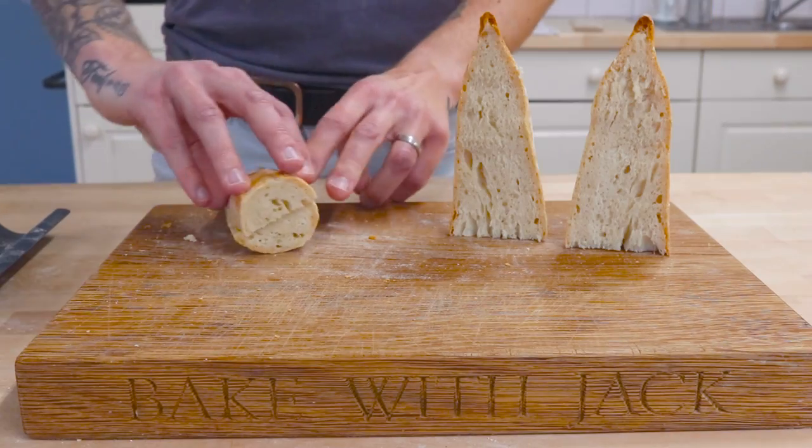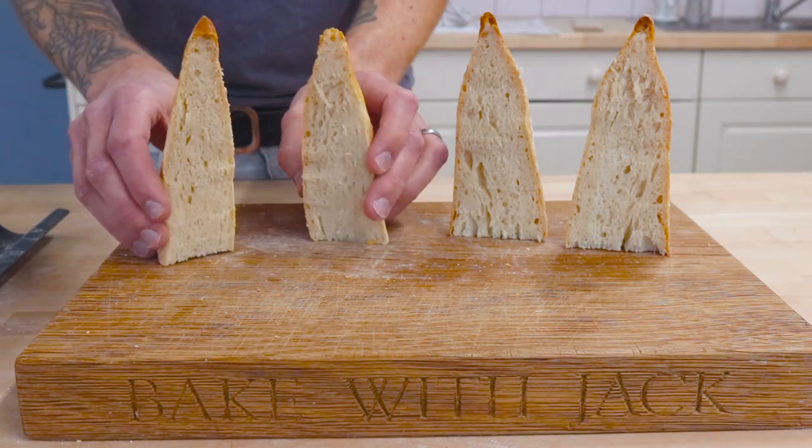Knowing what I know, if I were to do it again I would let the baguettes in the tray prove up even bigger, because they won't get as much oven spring as a stone-baked baguette. So let them puff up a little further before baking — that would make for a lighter baguette.